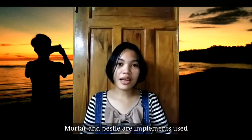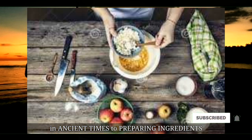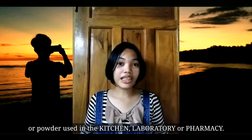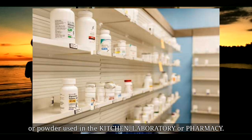Mortar and pestle are implements used in ancient times to prepare ingredients or substances by crushing or grinding them into a fine paste or powder in the kitchen, laboratory, or pharmacy.